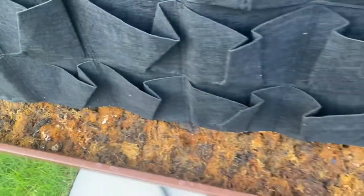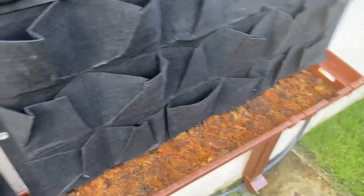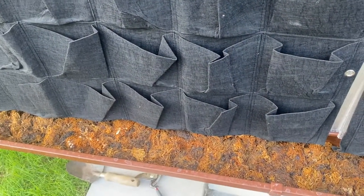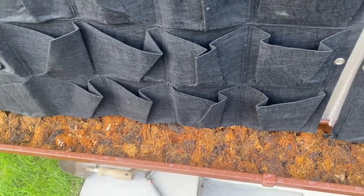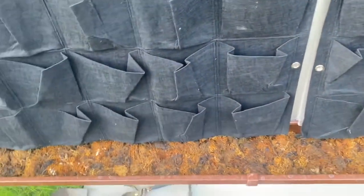In the bottom here we've got the sphagnum moss. This is here, one, to beautify the gutter a little bit — we'll get stuff growing in it eventually — and two, it is also going to increase the humidity around here. When the irrigation stops, the sphagnum moss will continue to evaporate off some water, so the plants around the bottom there are going to be quite humid.